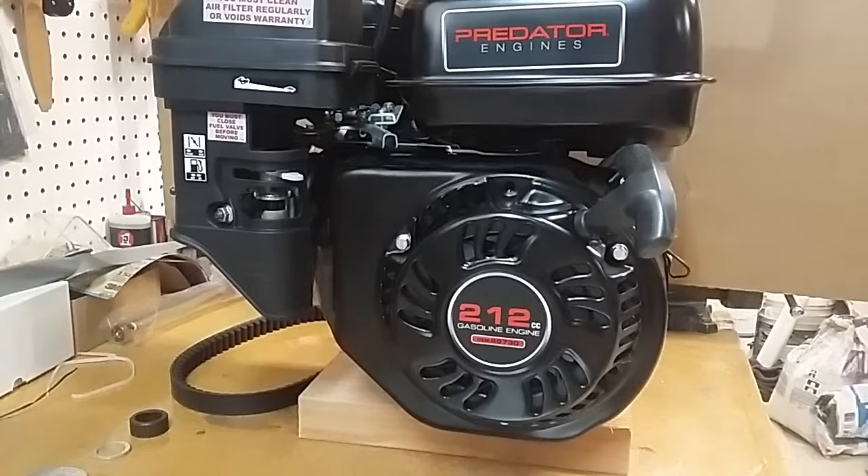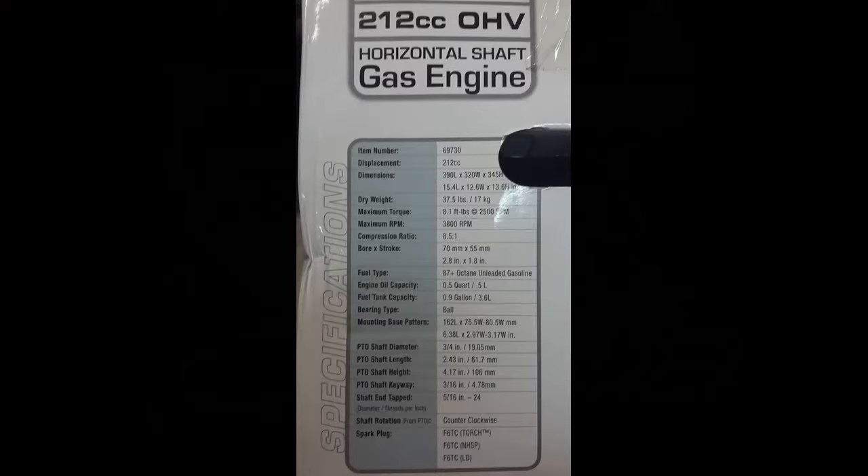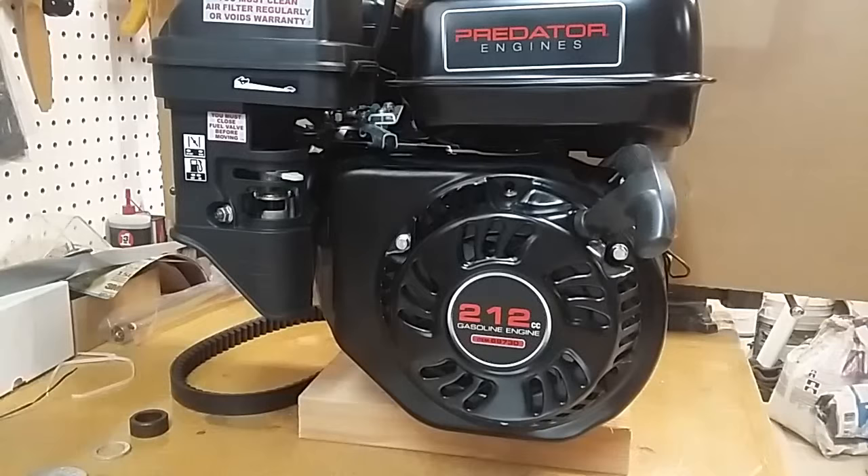Welcome back to the lab. I'm Dr. Scott Diabolical Evil Genius, and today we're going to be installing a series 30 torque converter on a Predator 212cc engine. This engine was purchased from Harbor Freight, item number 69730. This is the wedge head, or the non-hemi engine.